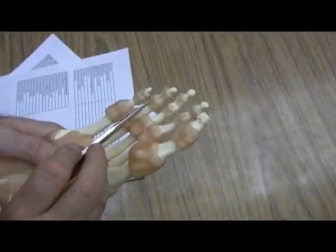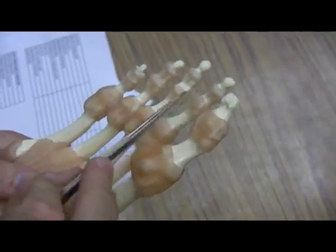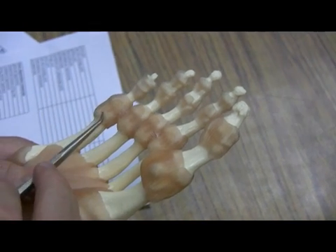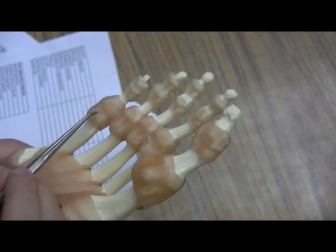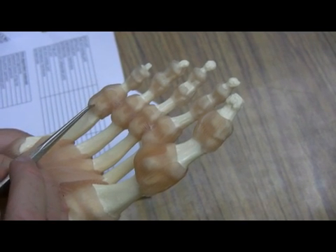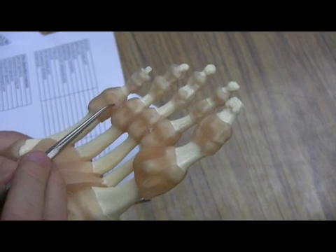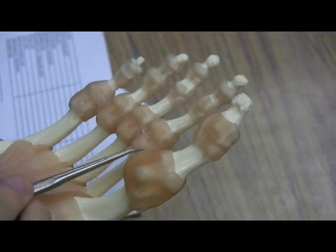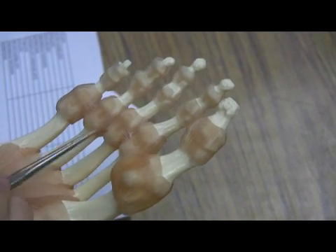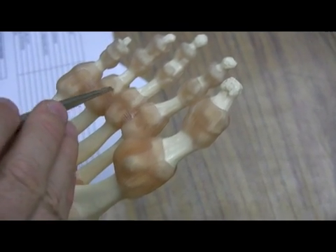On the little toes here, we obviously have the interphalangeal joints. And then here we have the joints between the phalanges and the metatarsals, so these are the metatarsophalangeal joints. The joints in between are the transverse metatarsal joints, and the ones on the side are referred to as collateral ligaments.